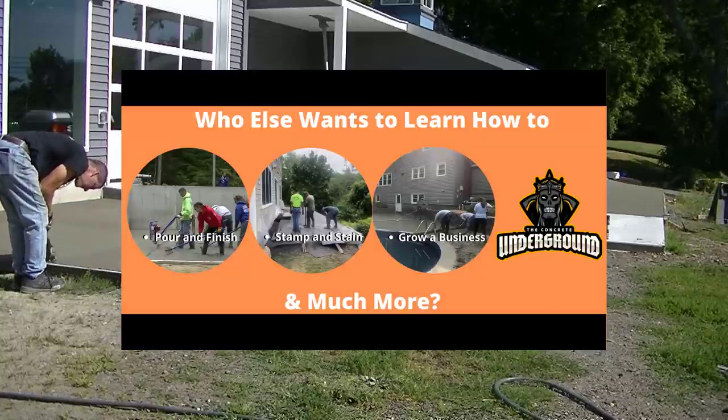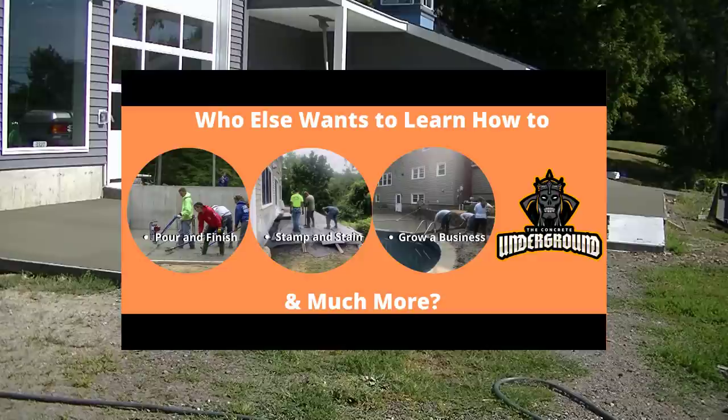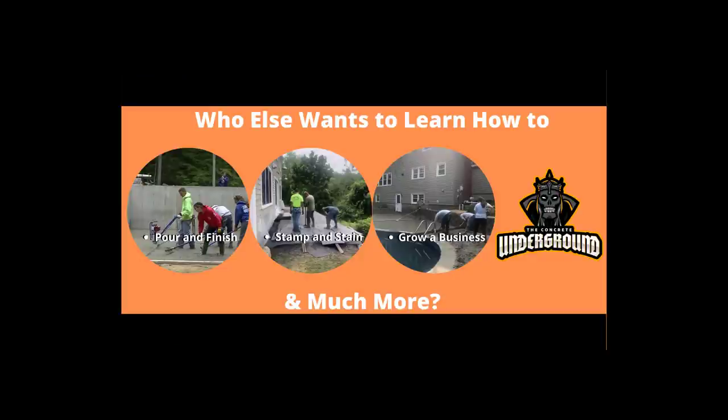For those of you who want to learn how to do concrete like we do, the link below for the Concrete Underground will get you where you want to be. You'll learn how to pour and finish concrete, how to stamp, how to grow a business — everything we do with concrete, I'm going to teach you inside the Concrete Underground.